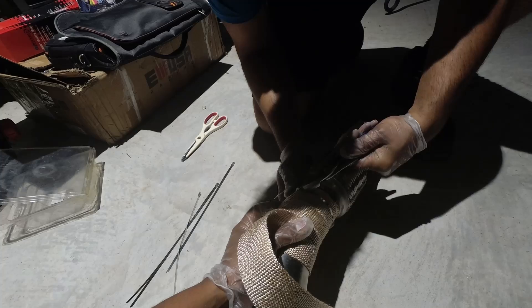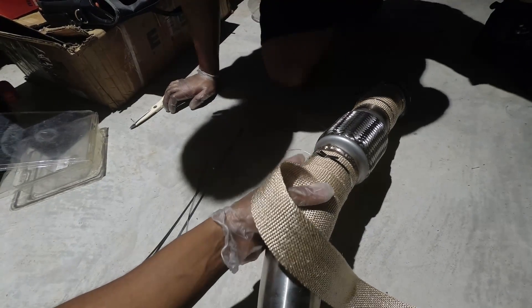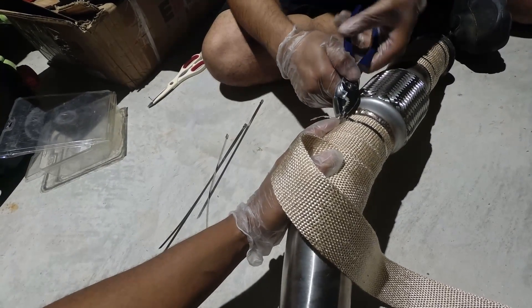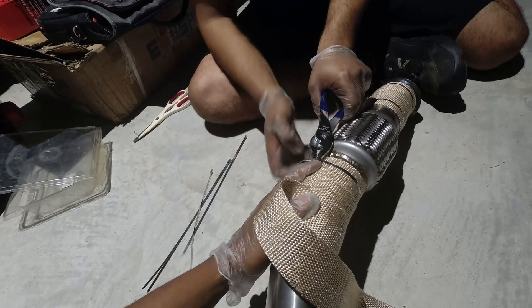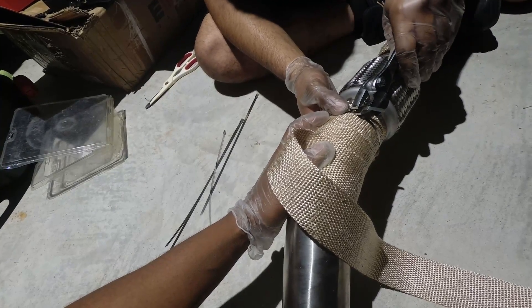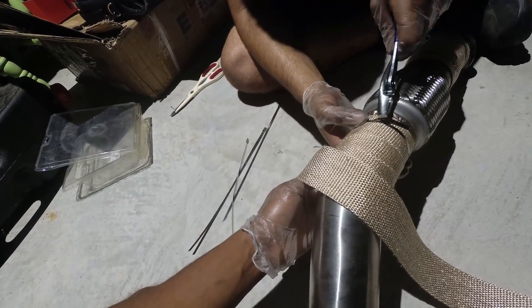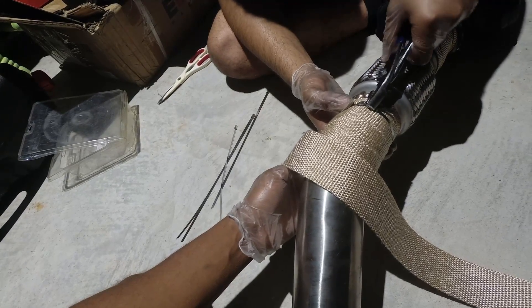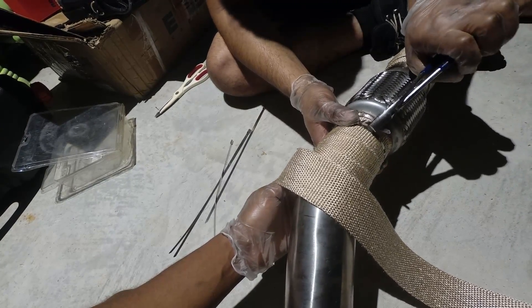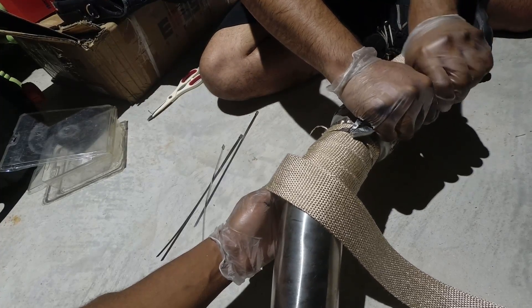If you were to bend the zip tie the other way, you'd probably end up doing what I did. Does it still work just as well going the other way? Yes, it all depends on your preference. What you're trying to do is make sure this slides out — if you're pulling it the other way you have to be careful, because depending on how hard you pull you might end up breaking this tab. By pulling it my way, you're not damaging the tab at all. I've seen people do it both ways, but my way is a little bit safer.